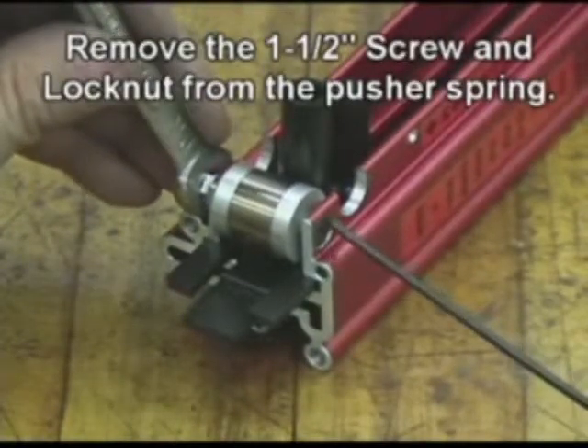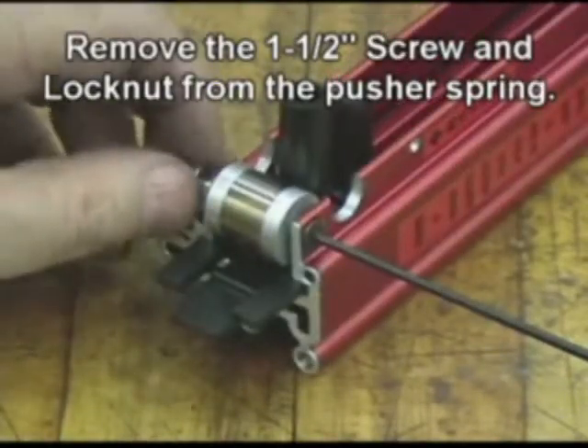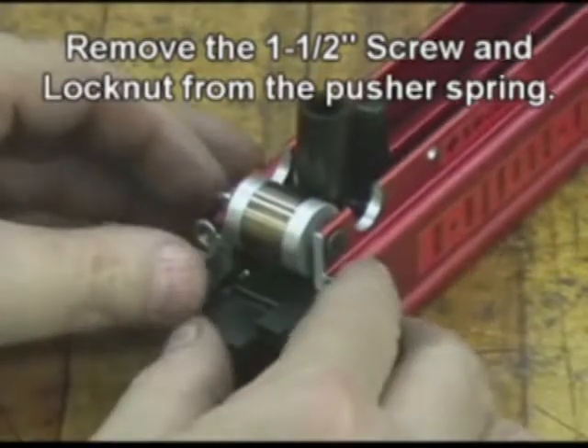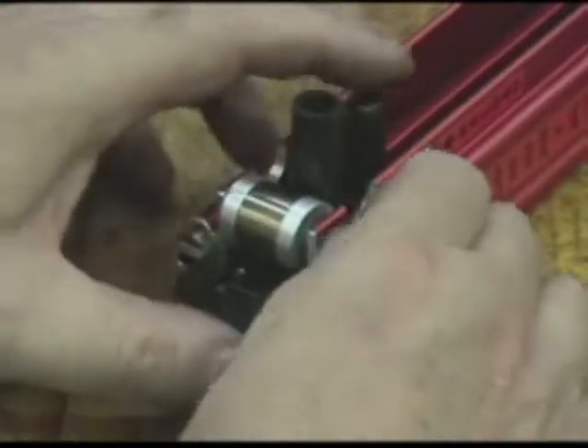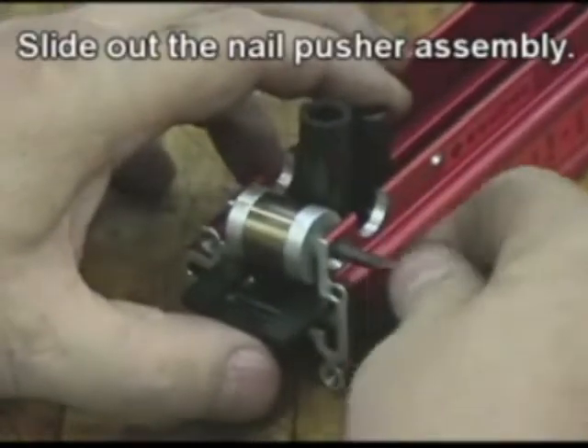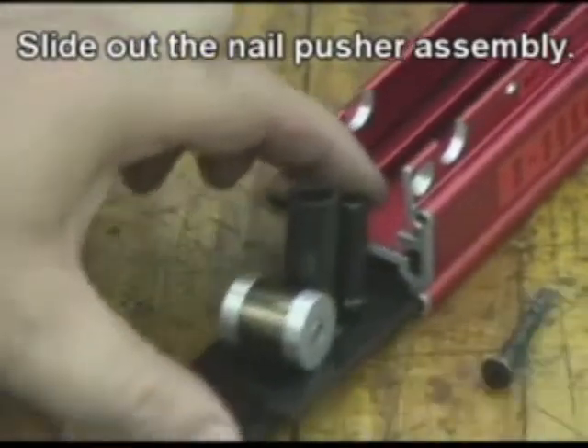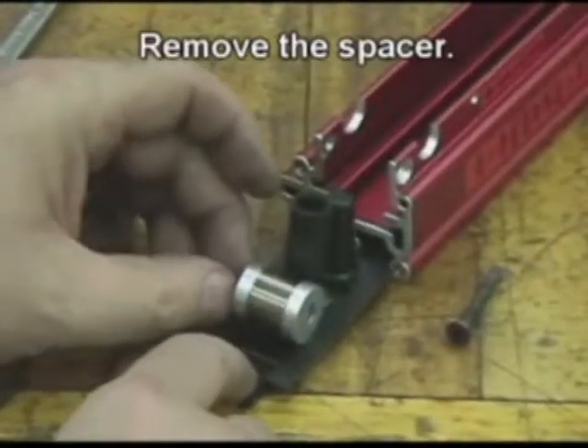Remove the inch-and-a-half screw and lock knot from the pusher spring. Slide out the nail pusher assembly. Remove the spacer.